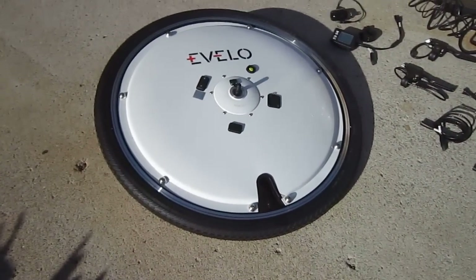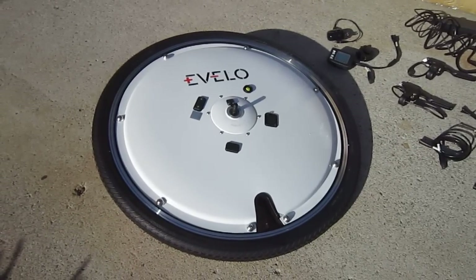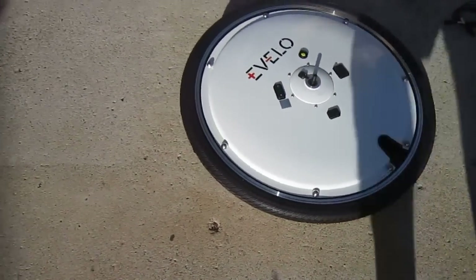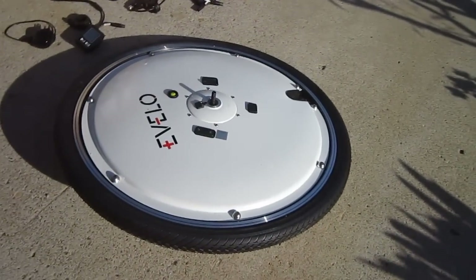This is an all-in-one electric wheel, so the battery, controller, and the motor are all inside the wheel. It's got a tire mounted up, and you can see the charge spots and the on and off switch.